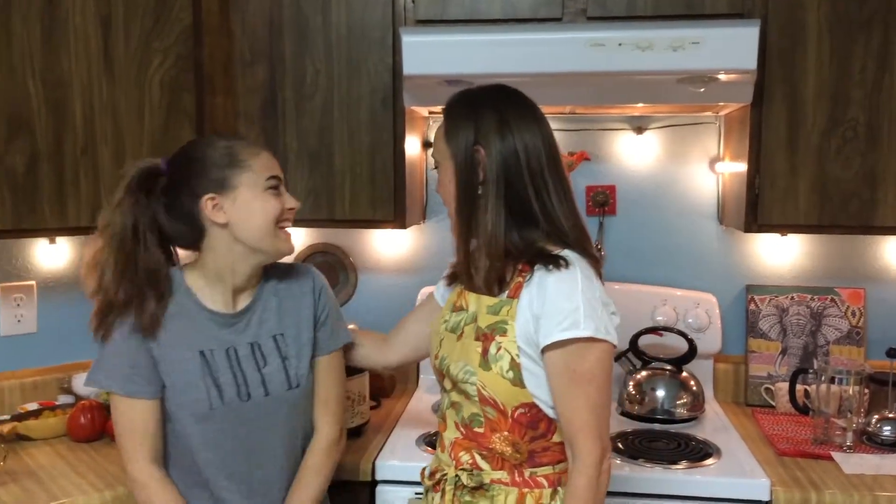Hi everyone, I'm Kelly Brown. Welcome back to Real Time, where we cook real food in a real kitchen on a real budget with a real teenager, for real.